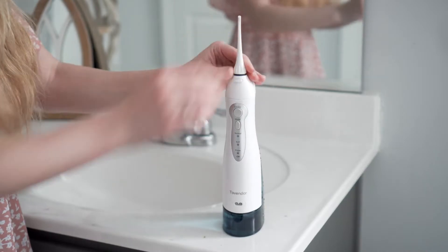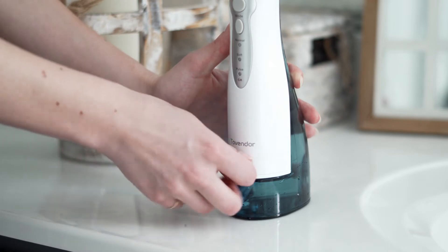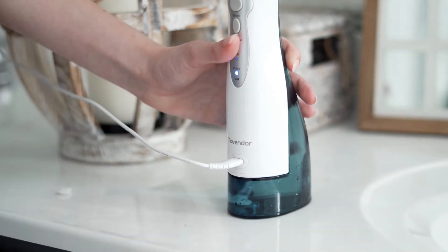Finally, there's a pulse mode which you can use to massage your gums. To start using it, just charge it up using the included cable with any charging cube you like. What I love about this is you can charge it for four hours and then use it for an entire month before charging it again.